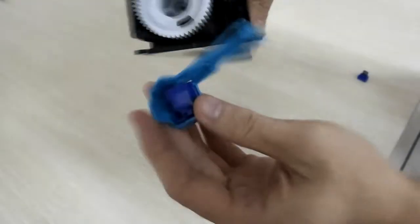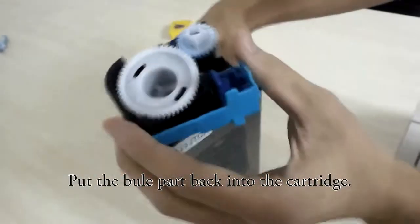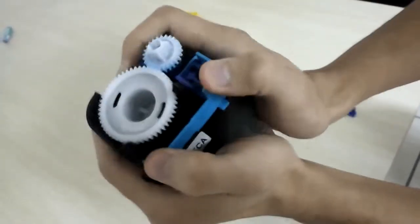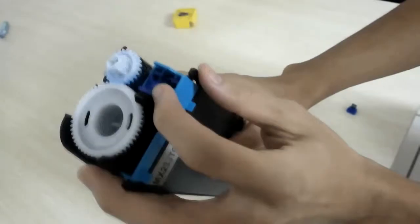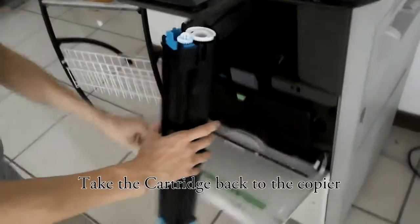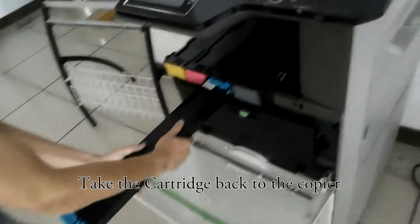And next, we put it into the cartridge. That is okay. At last, we should take the cartridge back to the courier.